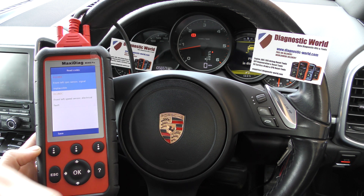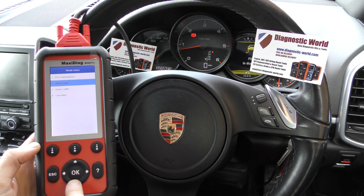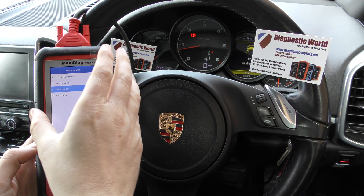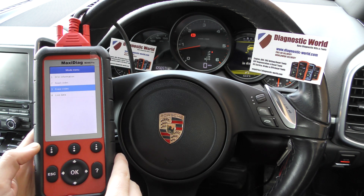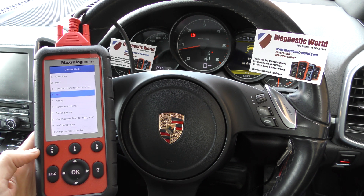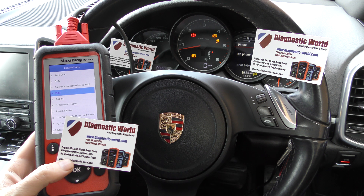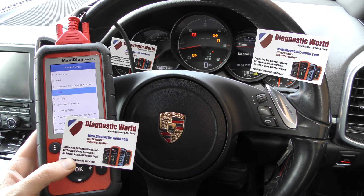It means we can put a new ABS sensor in, and once we've done that it's just a case of coming back into the vehicle and clicking on Erase Codes. Once we've erased the codes, the vehicle will remove the fault codes and also remove all of the warning lights on the dashboard, and you'll get back to normal driving conditions. It's all thanks to the Maxi Diag MD808 Pro Kit by Autel. I'll put a link in the description below — www.diagnostic-world.com. I hope you've enjoyed watching this CarTech video and I'll see you on the next one.